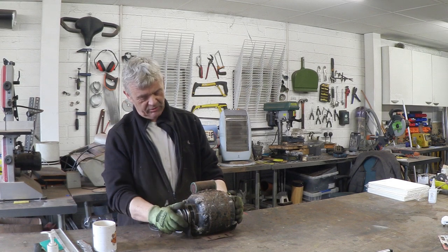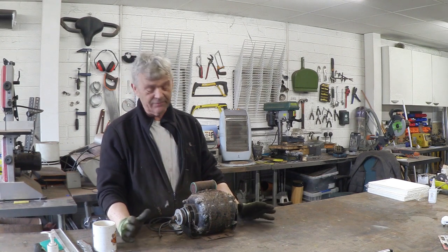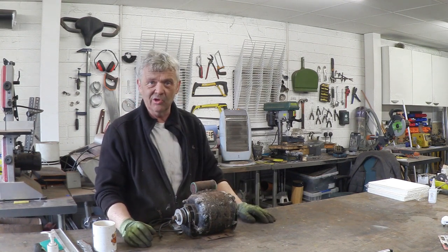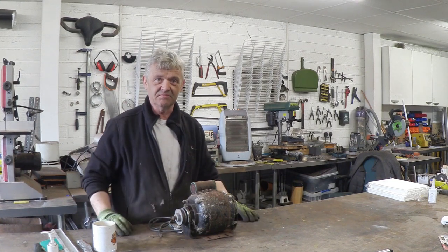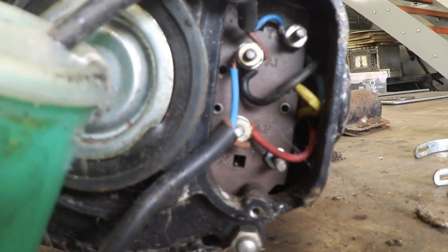So this is the motor from the potter's wheel. What we're going to do with it is take it apart and have a look, see if we can salvage it, because it is pretty rusty, but we might be lucky. So let's take it to pieces. Here's the wiring box.